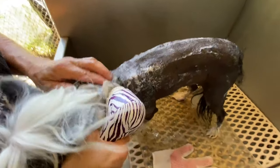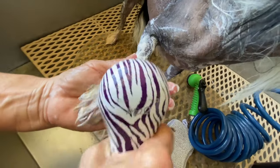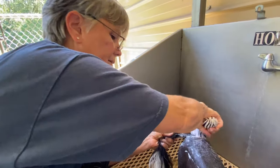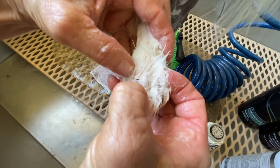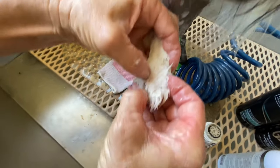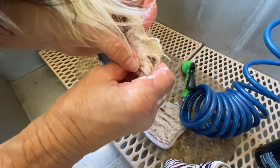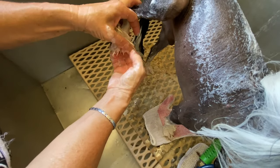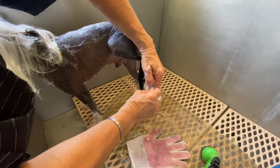Dogs can also get bacteria where the hair grows on the legs and feet, so scrub in there especially in humid environments like Florida. Clean their toenail cuticle area — go right around the nail with your thumbnail — to prevent bacterial infections. If an issue is starting, spray it with apple cider vinegar right before drying, as the vinegar tends to kill the yeast.